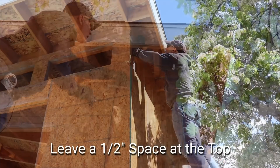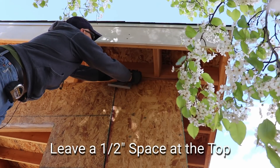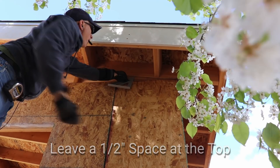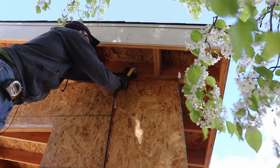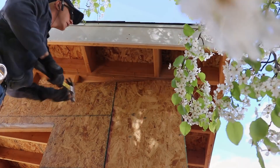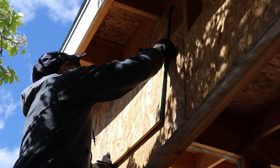Just like previous installations of OSB, we need to leave a half-inch gap. Flip the OSB over and line up what's going to be the bottom edge with the half-inch marks we just made.